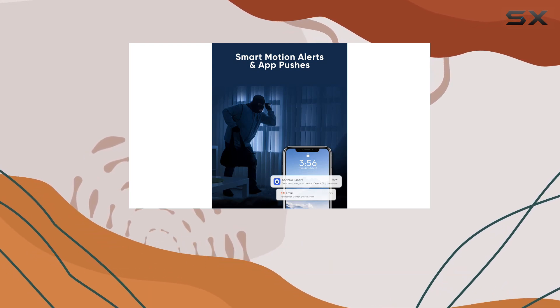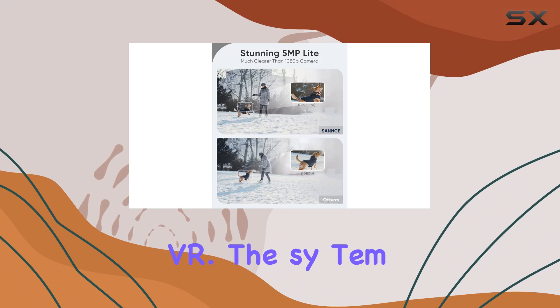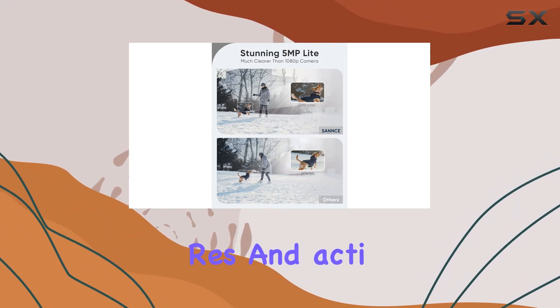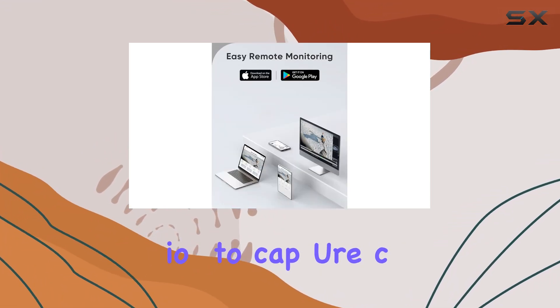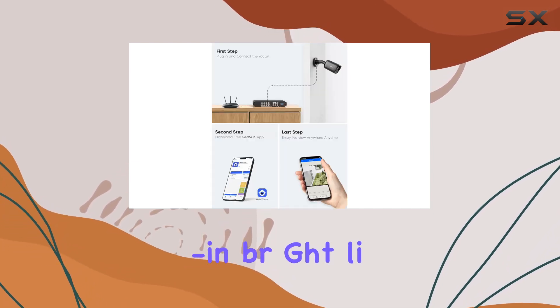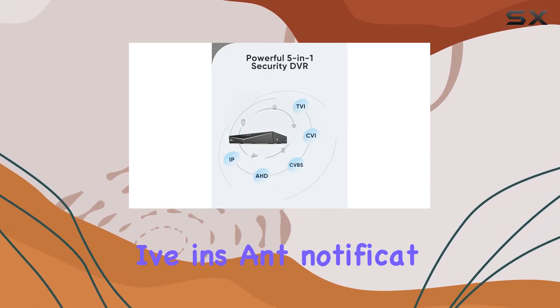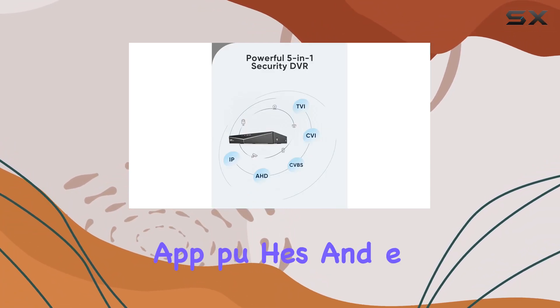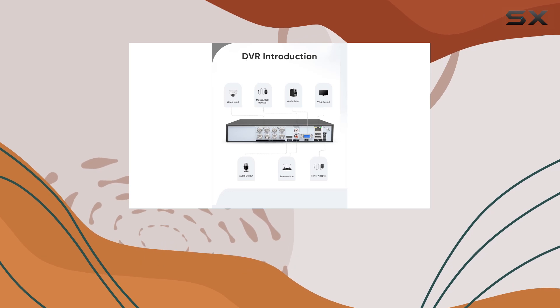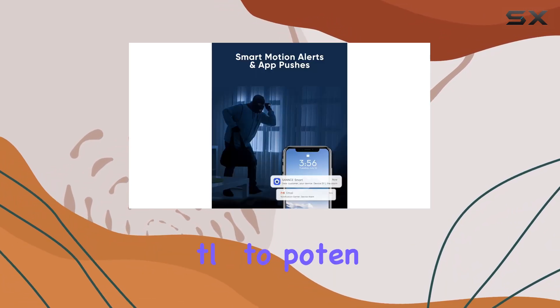The AI human and facial recognition technology is another highlight of this DVR. The system can distinguish human figures and activate facial recognition to capture clear images of intruders. Additionally, the built-in bright lights serve as an effective deterrent for unwanted visitors. You will receive instant notifications through app pushes and email alerts with snapshots whenever the system detects any intrusion, allowing you to respond promptly to potential security threats.